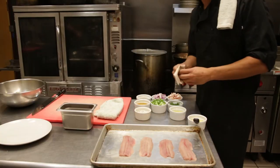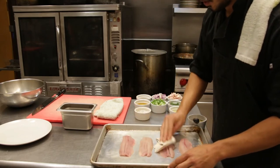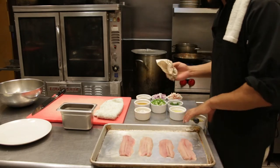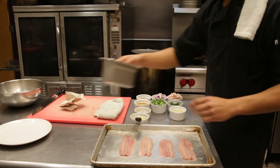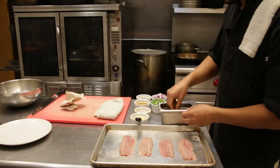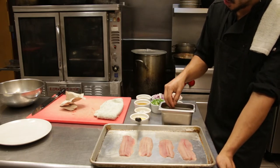Now that the pin bones are removed, I'm going to pat the fish dry and season it with salt and pepper. I have plain Dijon and some rye bread that I toasted in the oven at 350 degrees for about 12 minutes.